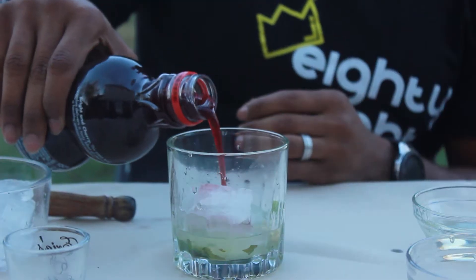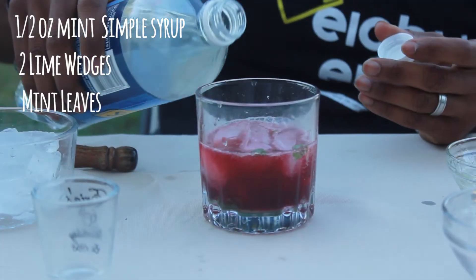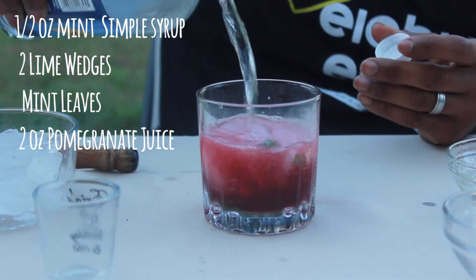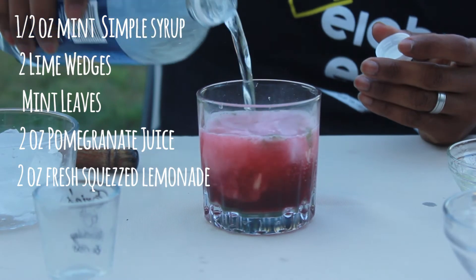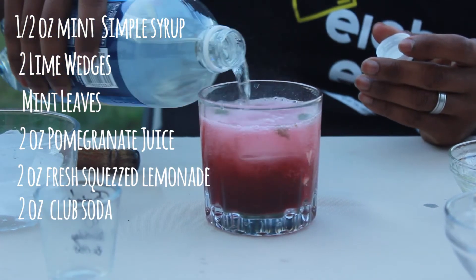What you need is half an ounce of simple syrup, two lime wedges, mint leaves, two ounces of pomegranate juice, two ounces of fresh squeezed lemonade, two ounces of club soda, and a sprig of mint for garnish. Now let's get started.